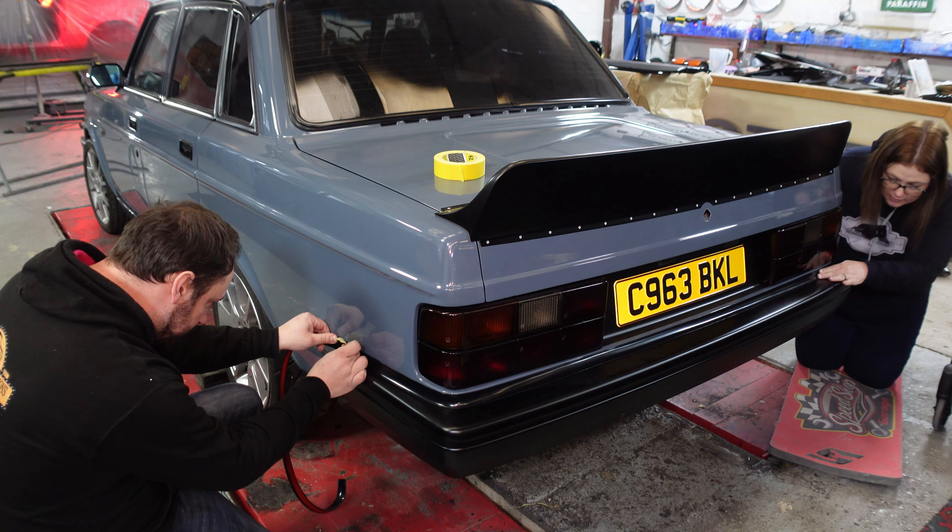Just pull it in nice and tight, keeping it tucked to the bumper around the corner. Look at that - doesn't that go around the corner so easy? It's beautiful. It's so much better. I just can't get over how easy this is.